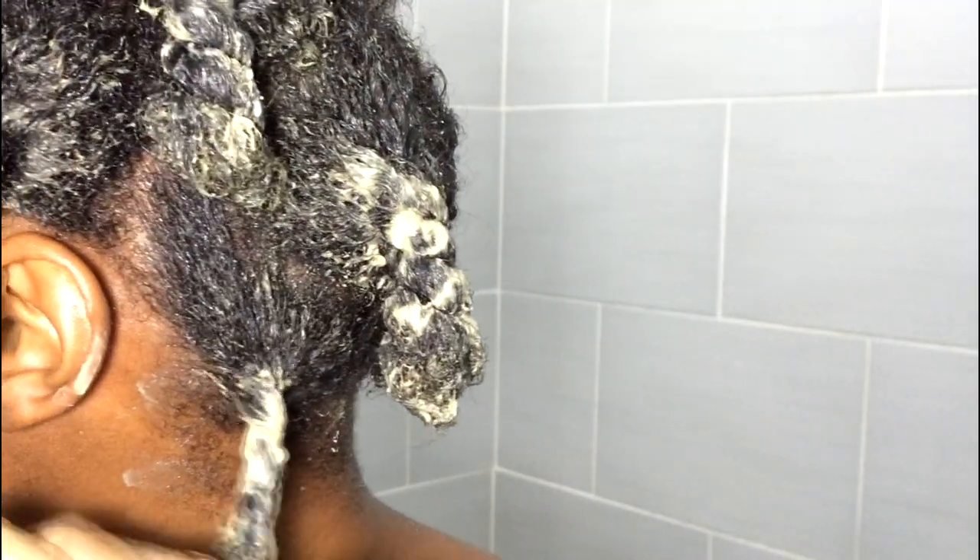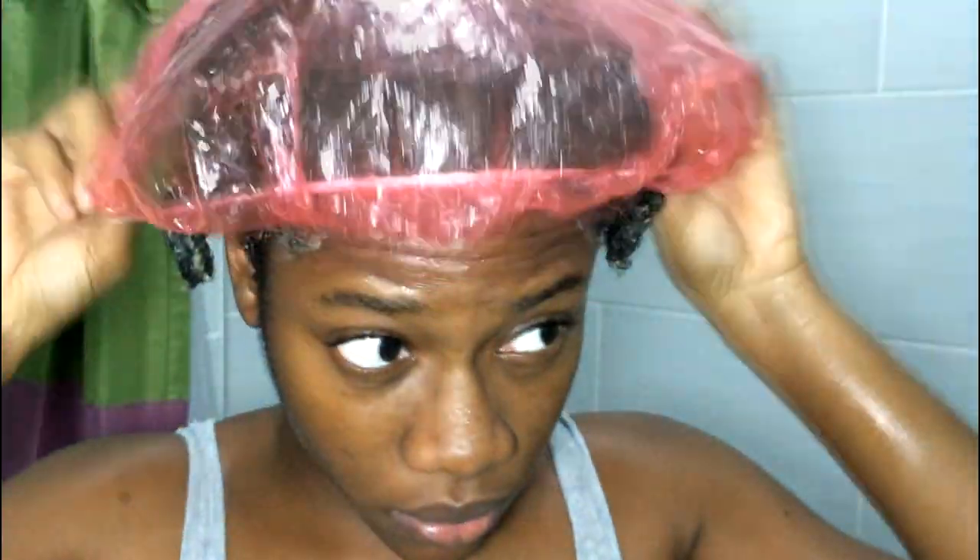I just continue to add it to each section, smooth it through and twist it up. Whatever was left over I just added to my scalp, and then I covered it with a plastic cap.